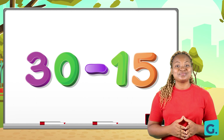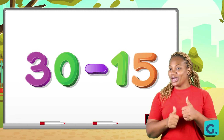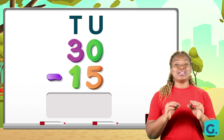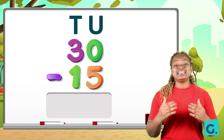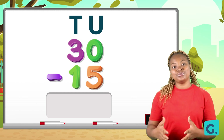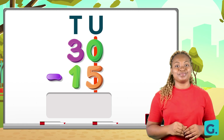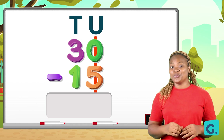Now, can you try this on your own? 30 take away 15. Pause this video and work it out. Remember to place your values — tens and units, since these are two-digit numbers. Arrange the numbers correctly before beginning to subtract from the units. Let us work this out together: 30 take away 15, starting with the units. Zero take away five — this is not possible because zero is less than five. So what do we do?